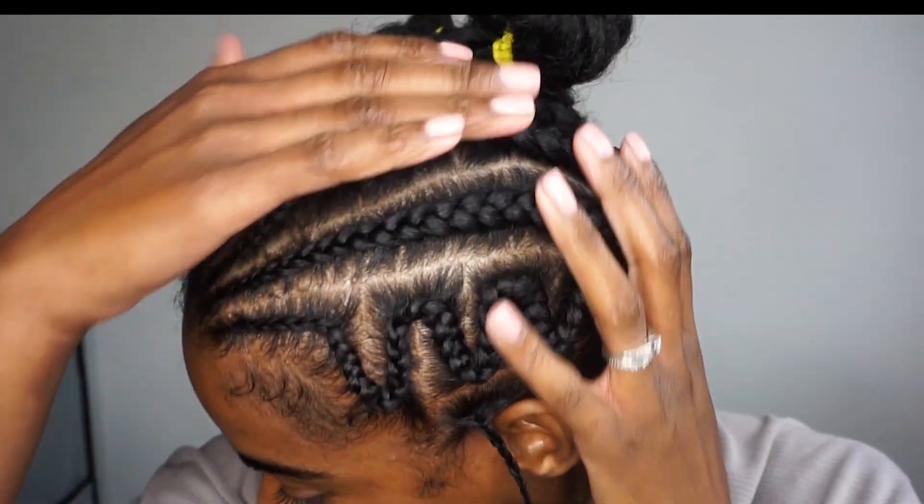Without further ado, let's get into the video. I've done one side as you can see here. I'm going to try and make this as easy as possible and hopefully it makes a lot of sense.